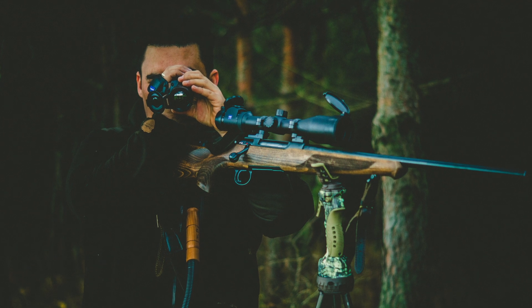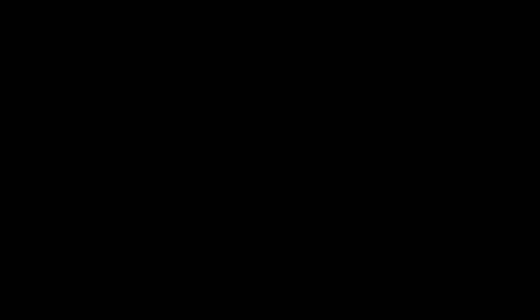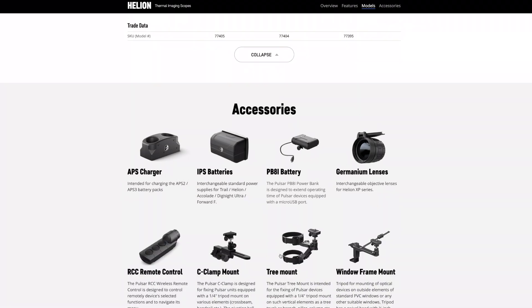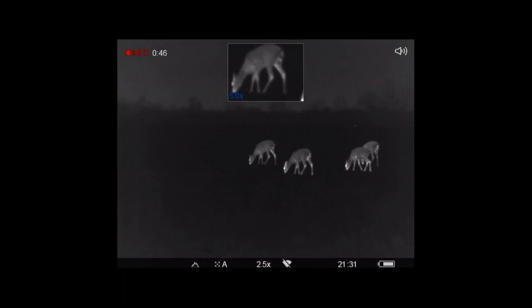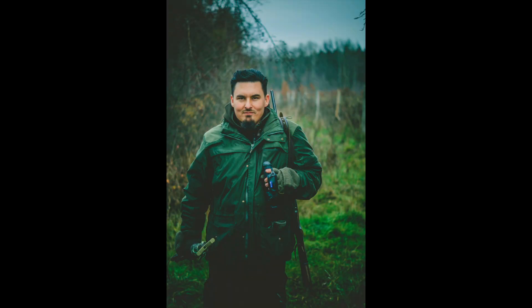Is the Helion XP50 worth the price? I think I was able to show that yes. Great quality, perfect image, a European brand with its own service in the European Union, access to a wide range of accessories, software updates, water resistance and intuitive operation, and a wealth of parameters, settings, and configurations. Before this device came to me I heard the opinion that whoever goes hunting once with a thermal imaging scope will never want to hunt any other way — because hunting conditions with Pulsar are always good. And you know what? I totally agree with that opinion. Happy hunting!